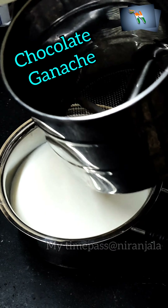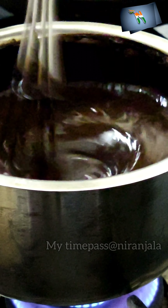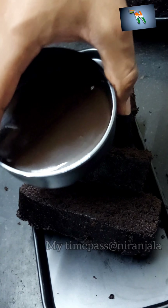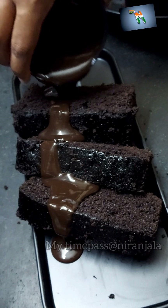Let's top it with a chocolate ganache sauce — full video link in description. Do try it out and leave your comments in the description.